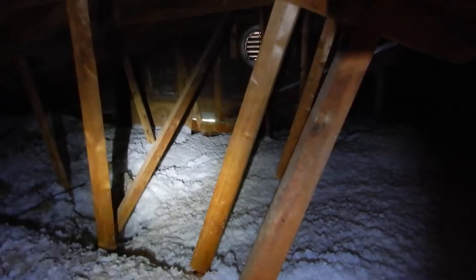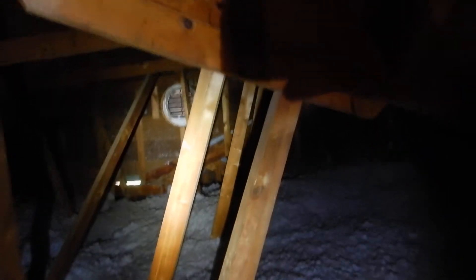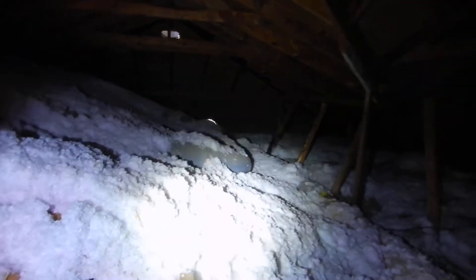Remember the apron flashing from the roof video? I can see daylight — you think wind-driven rain can get in there? I do. We've also got a gable vent, giving us three different types of exhaust vents.